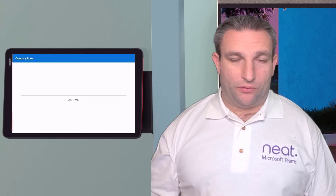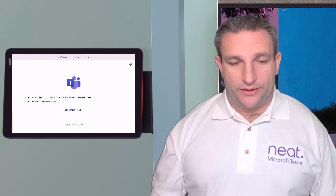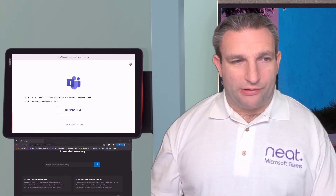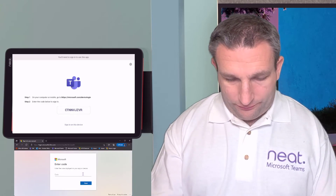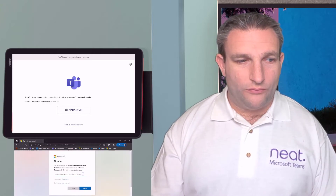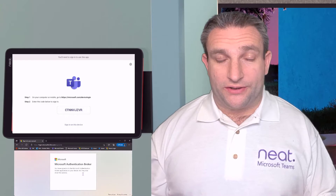You'll need the login credentials that you have for your NeatBoard, so they match. Go to microsoft.com/devicelogin, or you can sign in directly on the device. I'll bring up a private browser so it doesn't conflict with anything, pop in the URL, enter my code, and log in with my credentials.